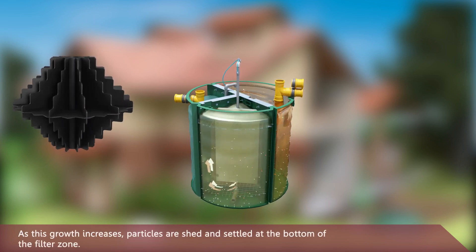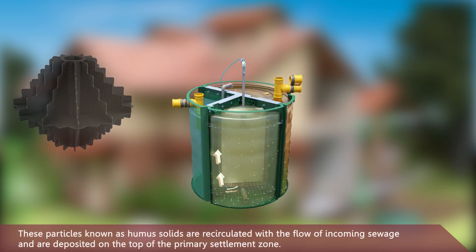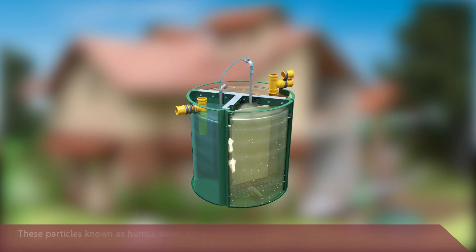As microbial growth increases, particles are shed and settle at the bottom of the filter zone. These particles, known as humus solids, are recirculated with the flow of incoming sewage and deposited on top of the primary settlement zone.